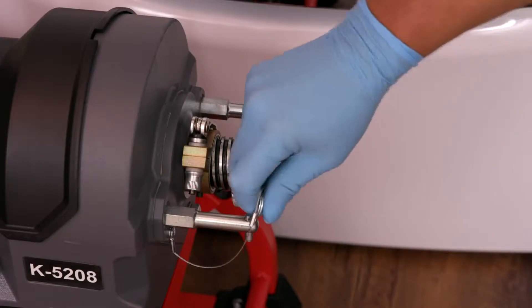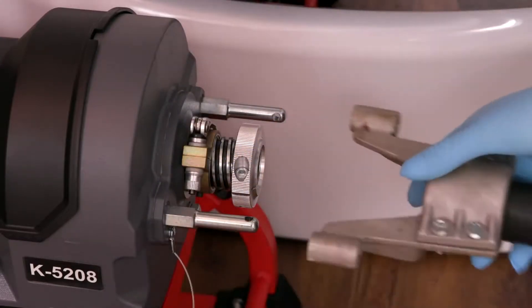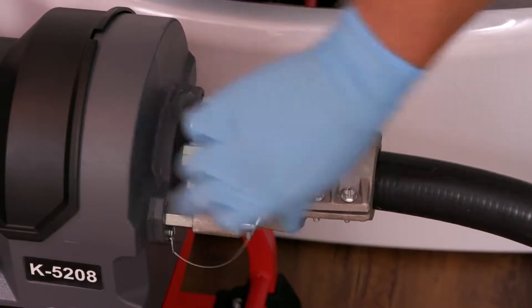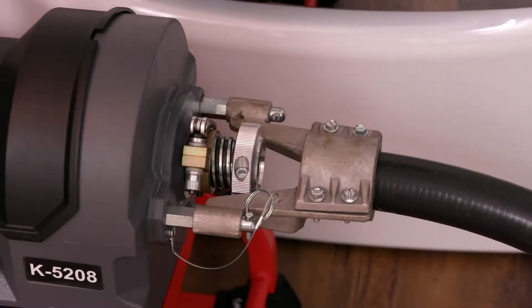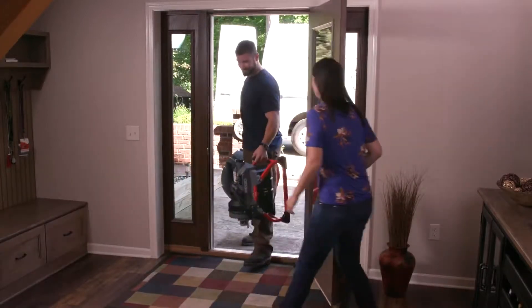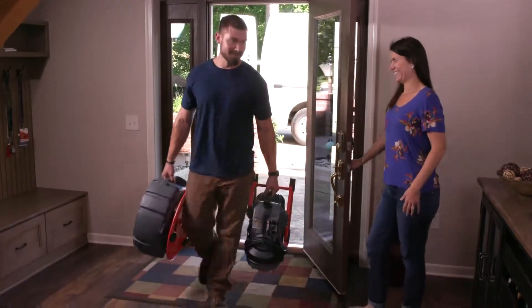The K5208's durable casing and unique guide hose means the messy cable is never exposed during operation. This improves cleanliness and reduces the risk of cable whipping and entanglement, as well as making the machine suitable for use in both commercial and residential settings.